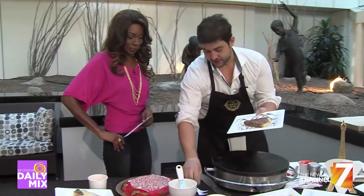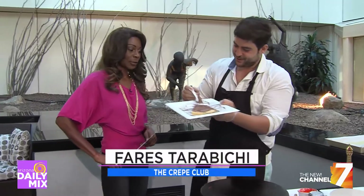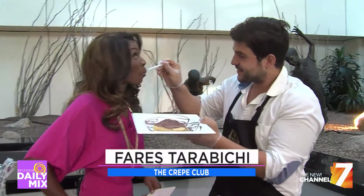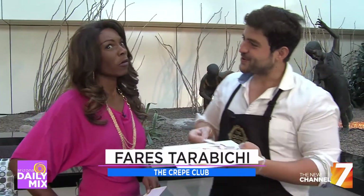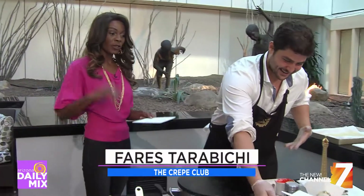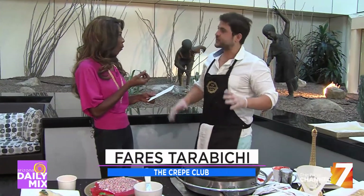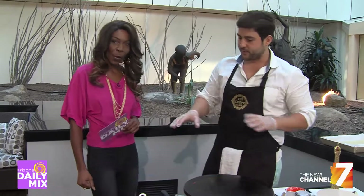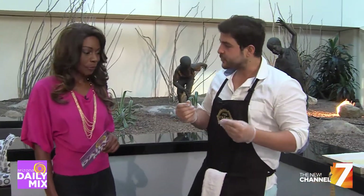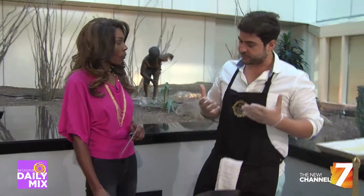This is the chocolate mousse. Can't go wrong with a little chocolate. Absolutely not. What do you think? Very light — it's really good. It is very light, nice soft layers. And it's not super sweet. Absolutely. So that's what we tried to do with all of our fillings, because you get some sweetness in the crepe, so you don't want to overpower it. You want to bring out the crepe flavor. So we kind of like to switch things up a little bit.